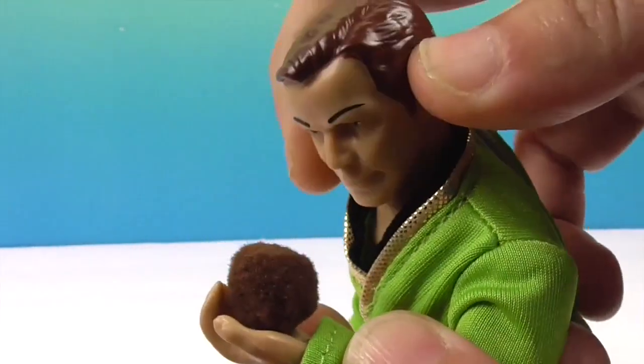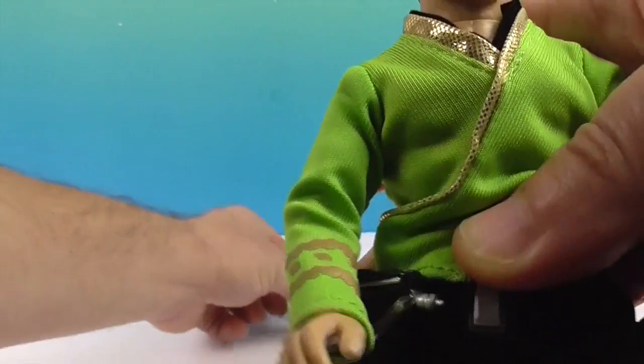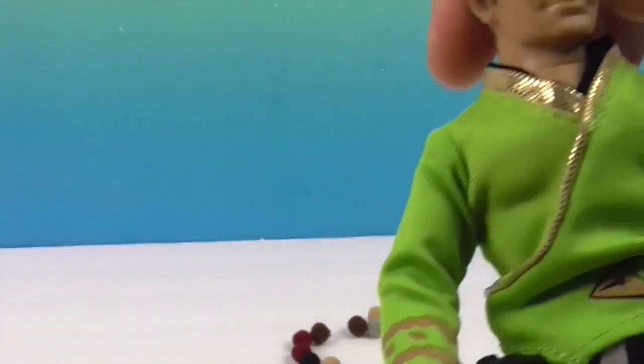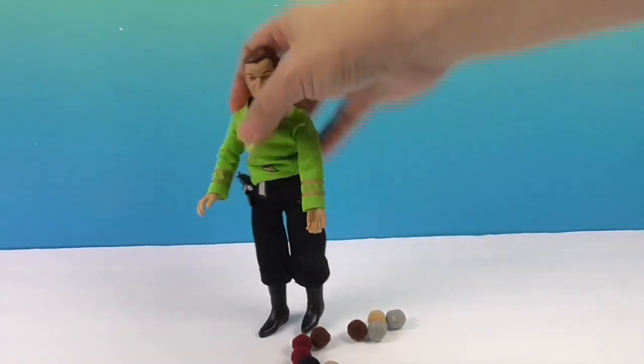Anyway, he looks pretty cool. And of course he can stand. Our studio is not like the most level place. Even though he has the boots, which make it a little bit more challenging, because he has so many points of articulation, you can maneuver him so the weight is distributed just right. And he can stand.